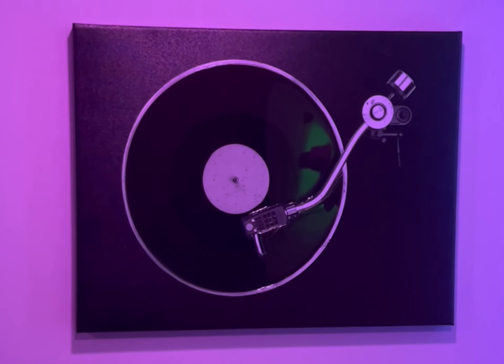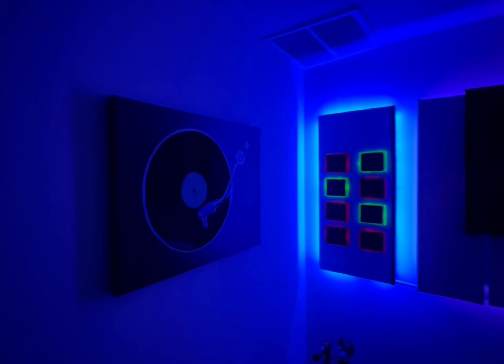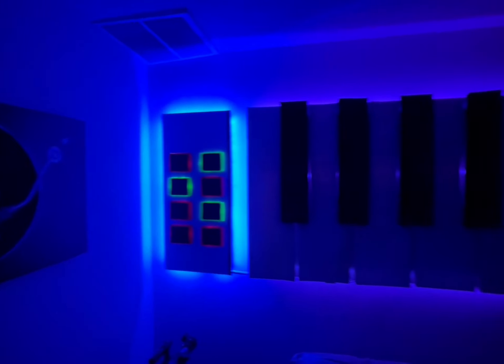Suspense Composer here. Thanks for tuning in. A couple people had questions on how I made my wall mural, so I'm just going to go over that with you.